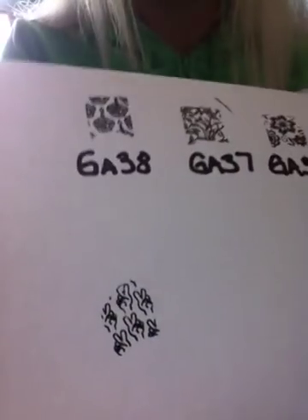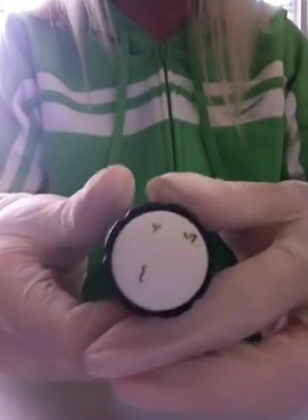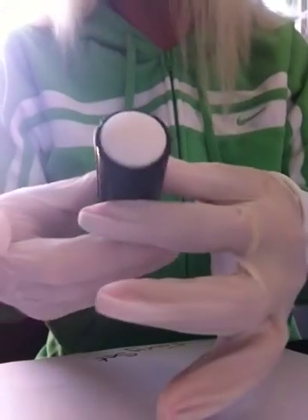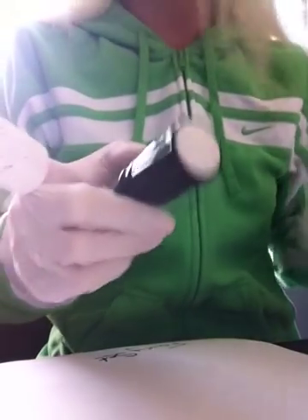I love my squishy stamper. And there it is. See a little bit of excess there — this is what I do. I use my little lint roller and I roll it, and it comes clean. And when you do that, it's a little tacky, which helps pick up the image better.